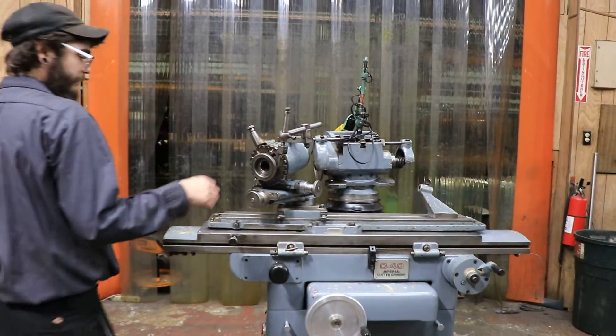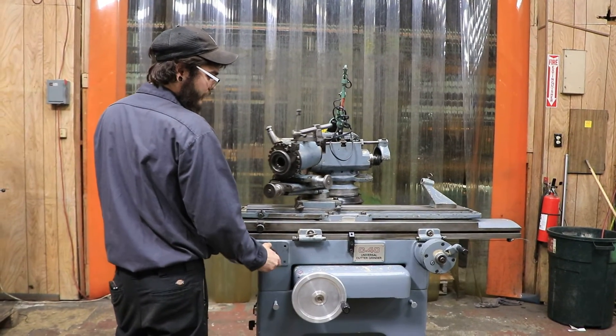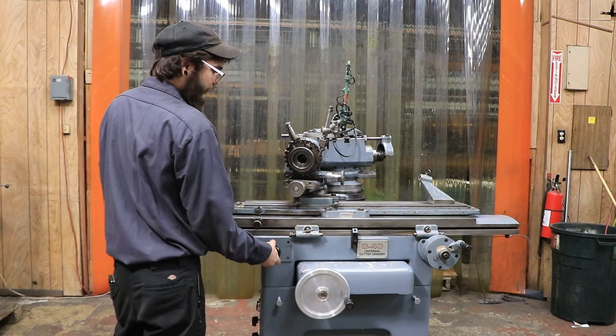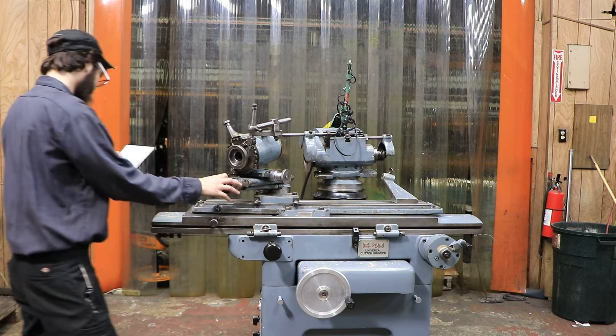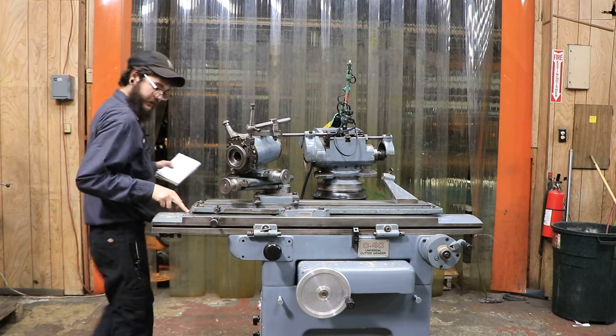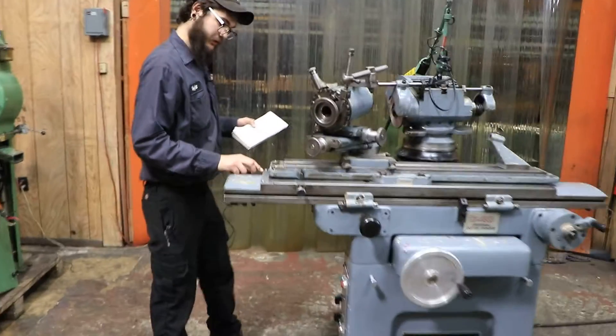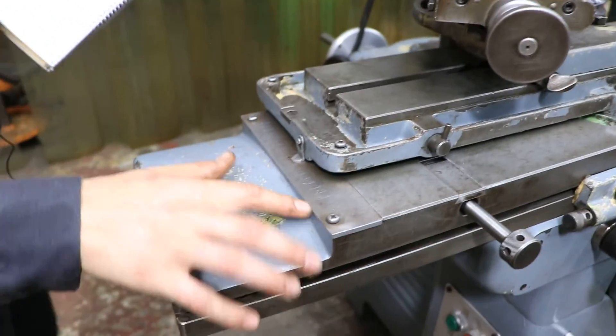This machine does have really smooth ball bearings so you could grind really smoothly with no hiccups in between. And as you can also see right over here, this machine does also swivel with a plus or minus 10 degrees.